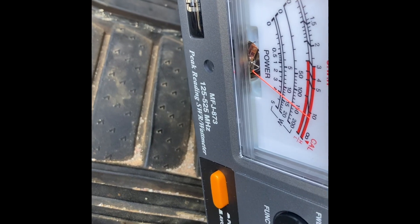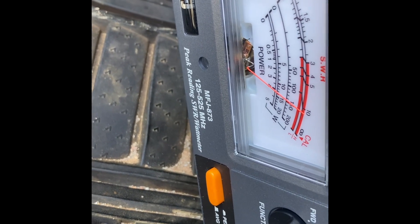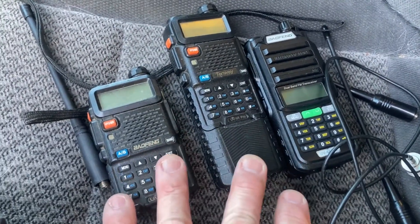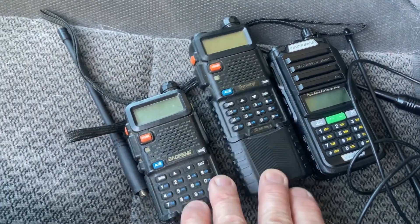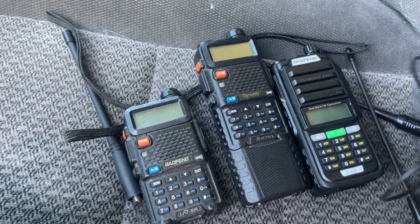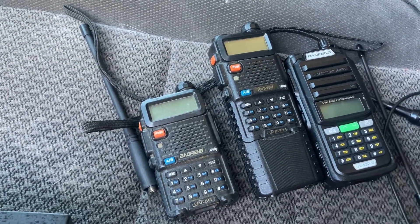The UV-5R is actually doing a little over four watts — pretty cool. I'll say this in all fairness: you put the right antenna with these radios and you can do pretty good on two meters and 440, and if you want to use it on GMRS.